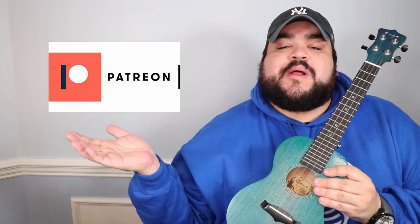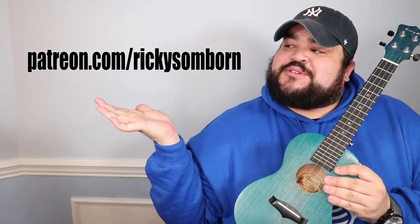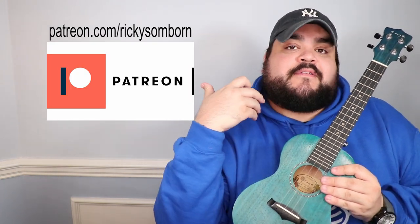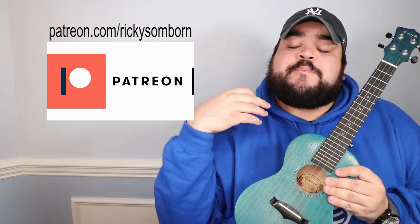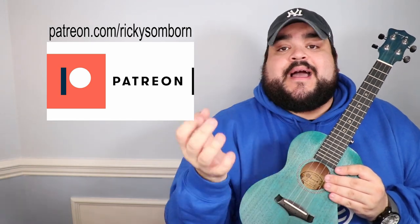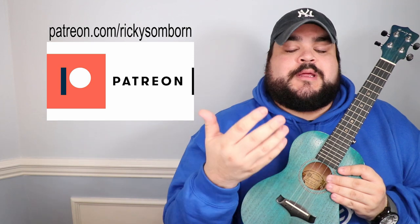One thing to know about the play-alongs: I will be uploading the full play-alongs on my Patreon account. The link will be in the description, or you can visit the website shown on screen. I will be uploading only play-alongs on Patreon, and you'll have access to other things there as well. I'll be uploading full tutorials on YouTube, and the entire chord sheet — which is the lyrics and chords — will be available in the description so you can copy and paste it. With all that said, let's go ahead and learn the chords we need for this song.